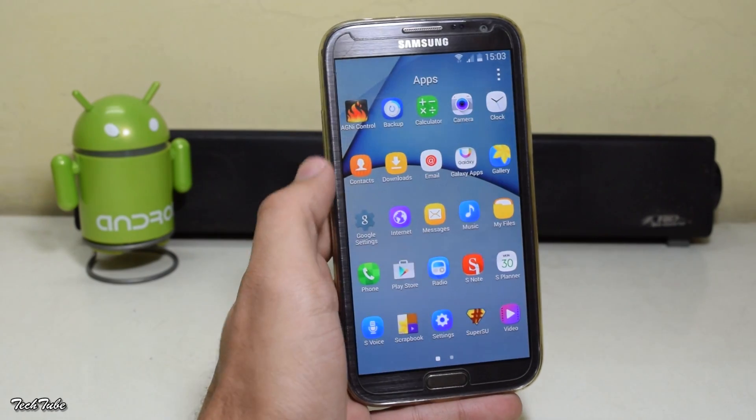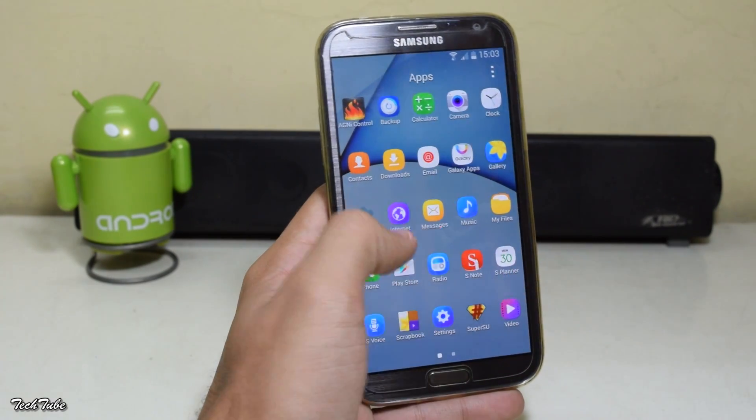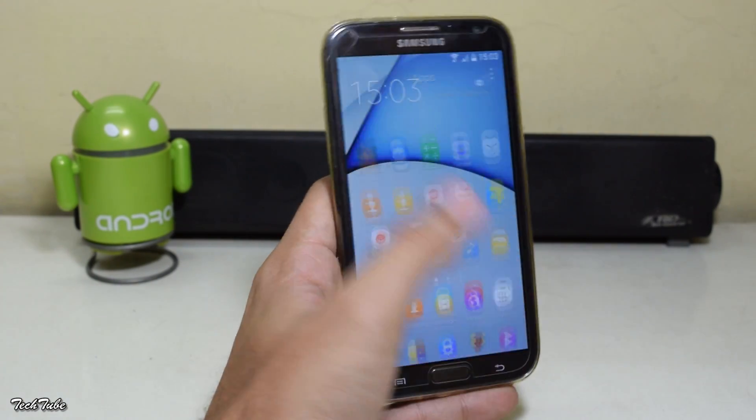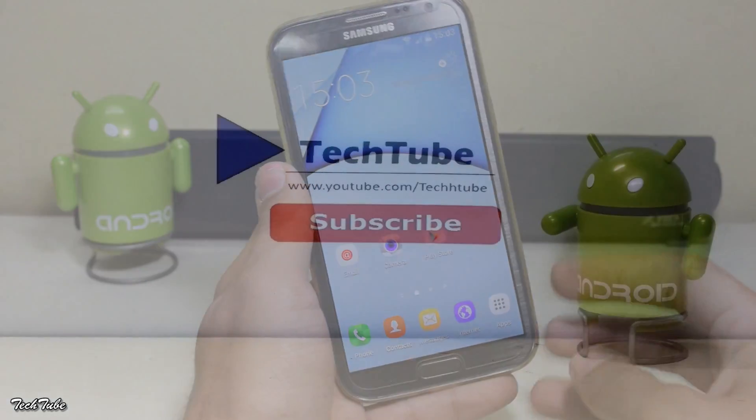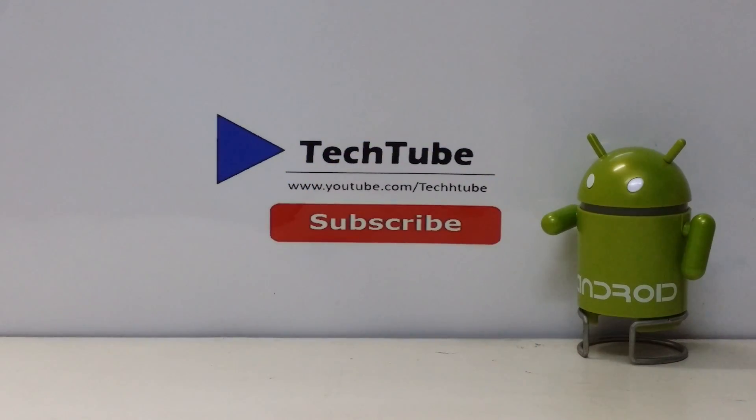So all and all, it is a very good ROM and is quite stable, and can be easily used as a daily driver. Thank you so much for watching — I'll catch you in the next one. Bye bye.